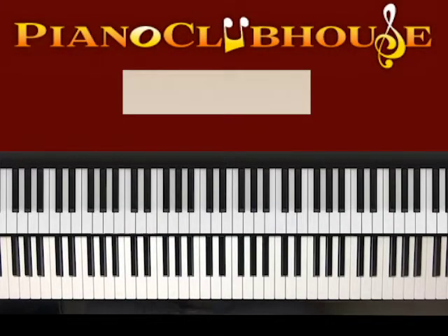This is Anthony Bryce with Piano Clubhouse, and today I'm going to show you how to play Bad Guy by Billie Eilish.